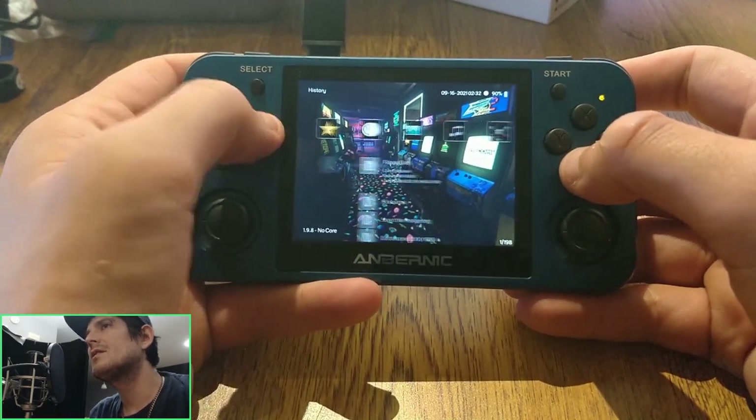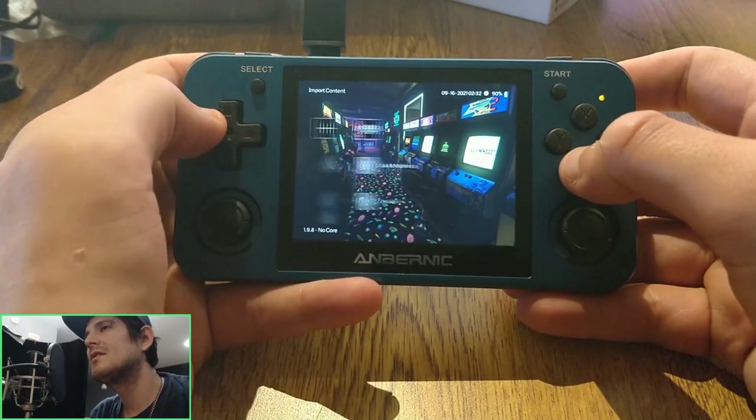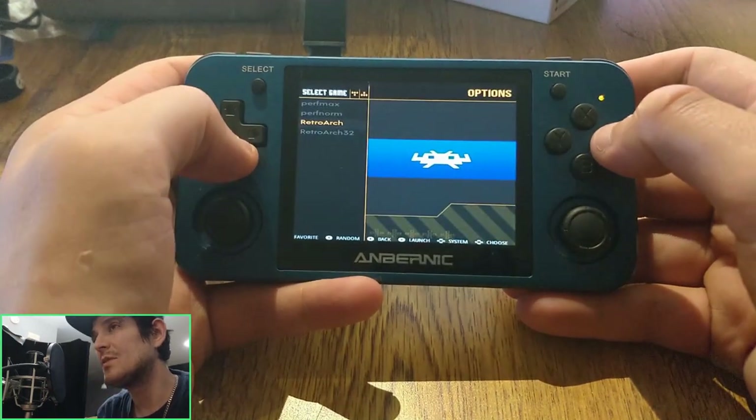If we're being honest here, I don't exactly like seeing 'Odroid Go pad' when I use an Anbernic device. I might have to do something about that.